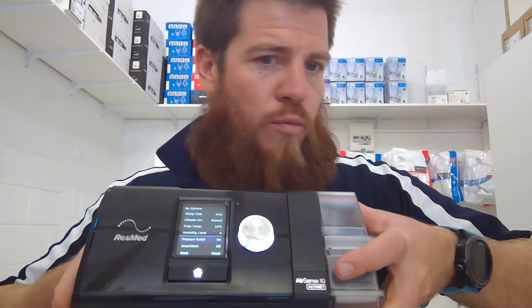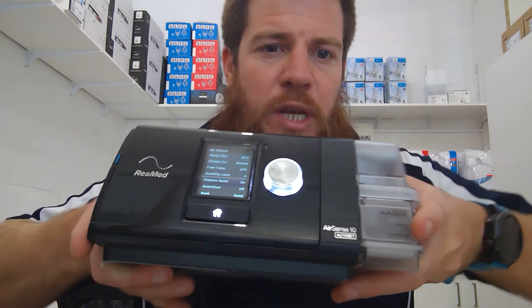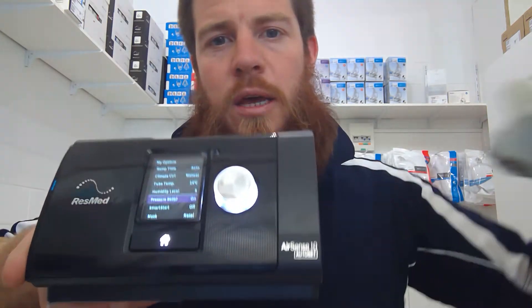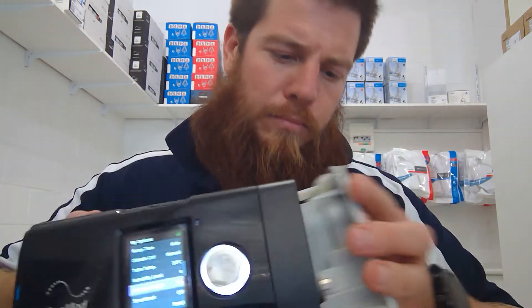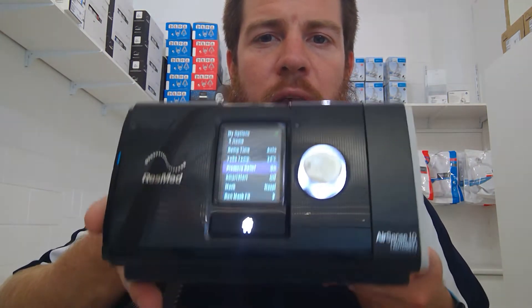With the AirSense 10, when you first buy the machine you'll get it looking like this. You can actually replace the humidifier tub with a side cover — this one's white, excuse the lack of colour coordination. That just clicks into the side of the machine. You could just turn all the settings to off within the humidifier, but this cover will automatically do that for you, and it makes the machine a bit smaller and more efficient.